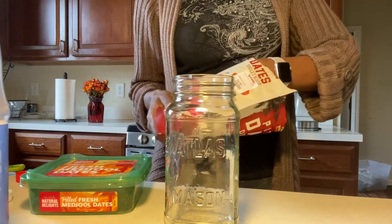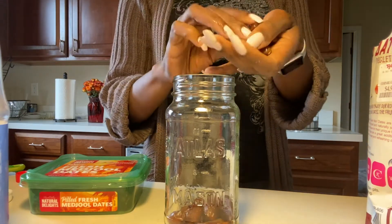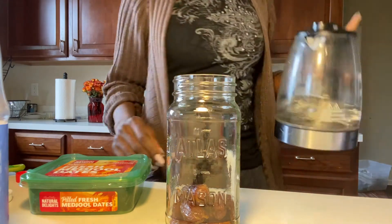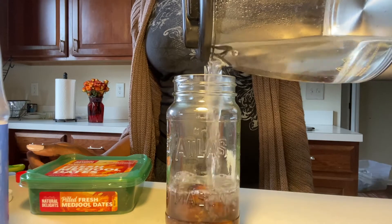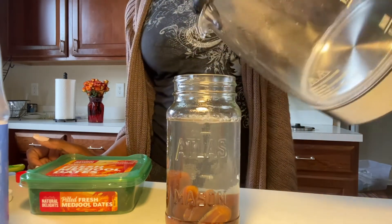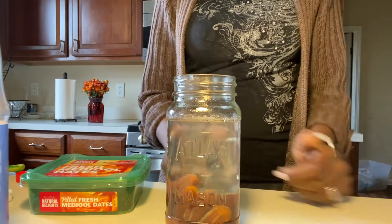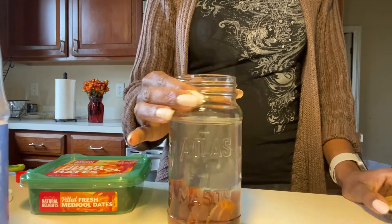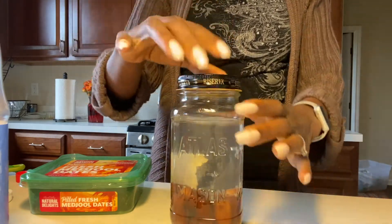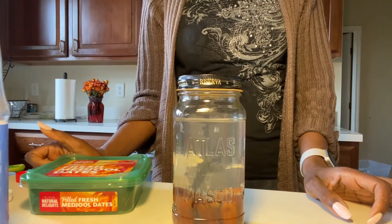So you're going to take your dates. I have 16 ounces of water, so I'm going to use 12 dates. I have 12 dates in my mason jar and I'm going to fill it with water. That was 16 ounces of water — risen just a little bit now that the dates are in the jar. I'm going to let the bubbles come on up, and then I am going to cap this jar and let it steep overnight. I will come back tomorrow and show you the results.